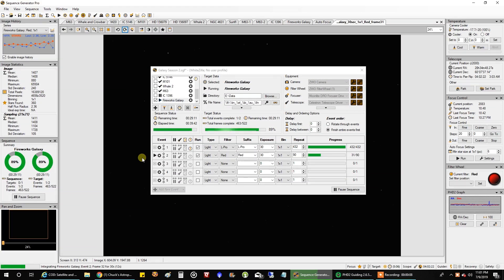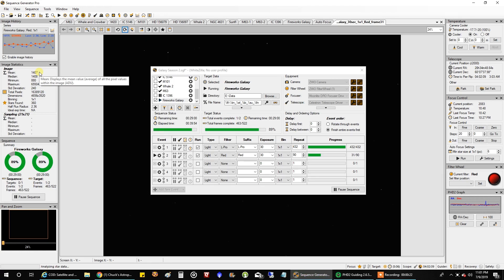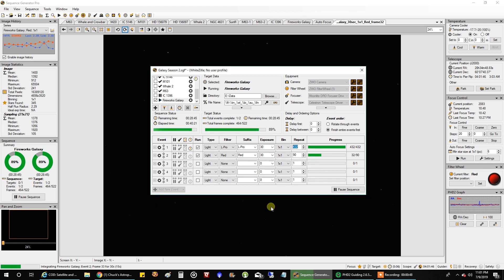I am capturing red right now and my mean readout is definitely higher than I want — 1407, that's probably about 50% higher than it should be. I know it's not because I'm getting strong signal; it's because I'm getting haze up there. There have been some Canada fires and being close to Canada, it's drifting over into Michigan. It was really bad yesterday and improved some today. I'm capturing at gain 75, offset 15, doing 30-second exposures, trying to capture 90 frames. I'm a little disappointed — I thought the smoke was going to clear by now.